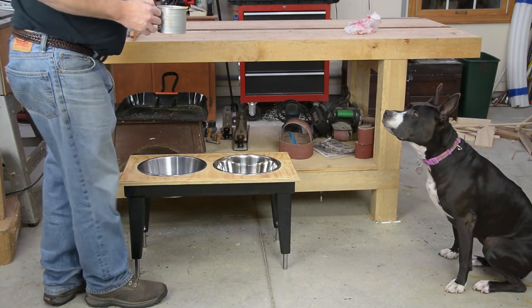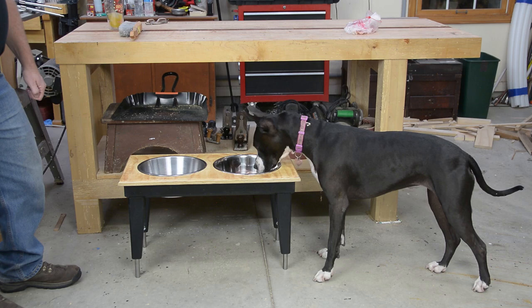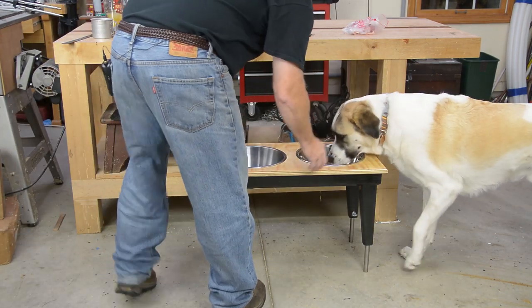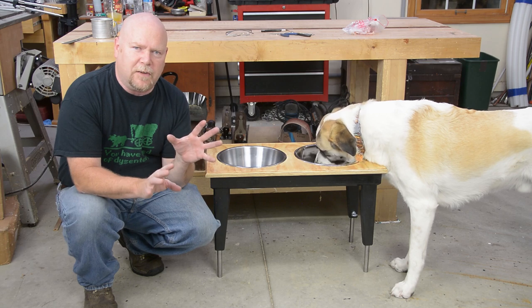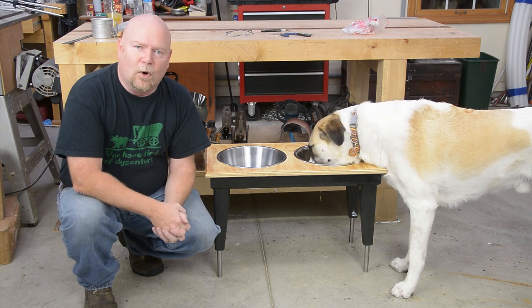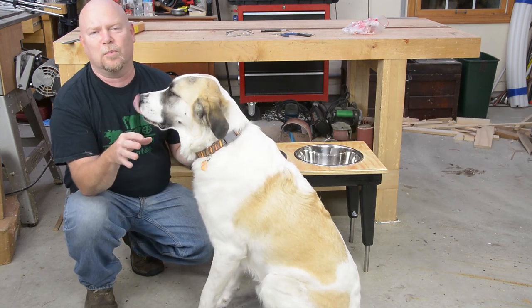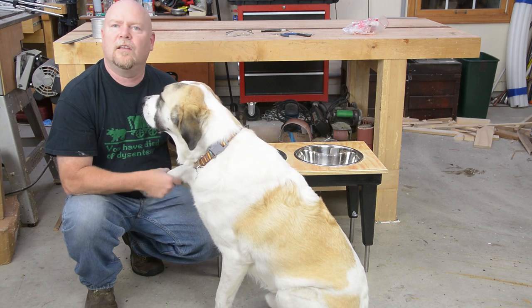And now for the acid test — will the dog use it? There's dog number one. Let's make it taller and see if it works for dog number two. Bentley! Two for two. I know I went kind of off the reservation when it comes to the plans for this year's project — sorry about that — but I think this is going to work out better for the folks who are going to end up with it, and it sure was a heck of a lot of fun. Big shout out to Mark and Nicole — thank you so much for putting this event on. It is a pleasure and an honor to be able to participate. Bentley likes it too.